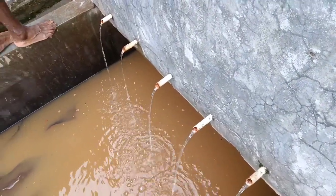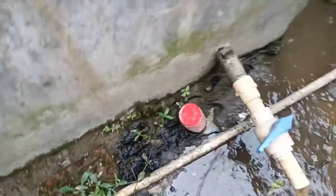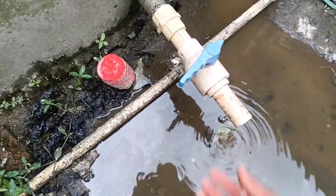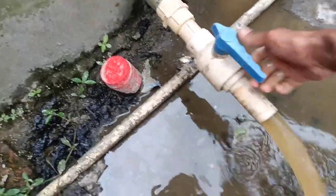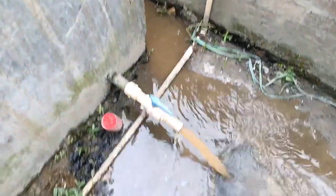Here is the water filter. This is the water filter used in a pipe. This pipe is used for the water filter. The water filter is removed. We have to fill it in the water area. We will fill it in the water area.